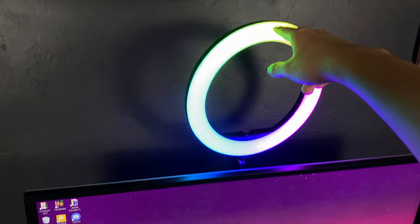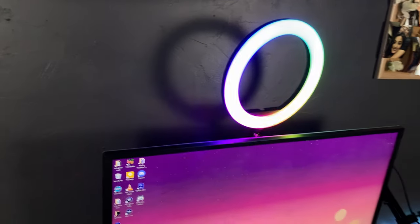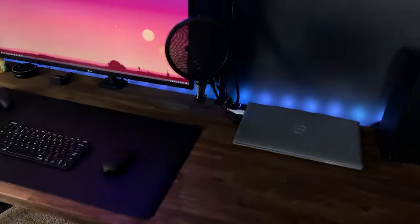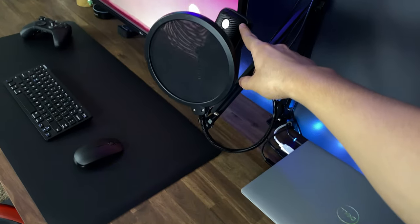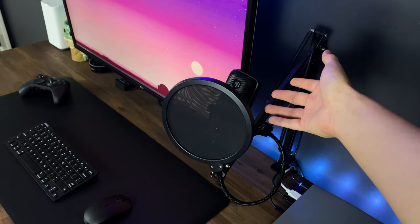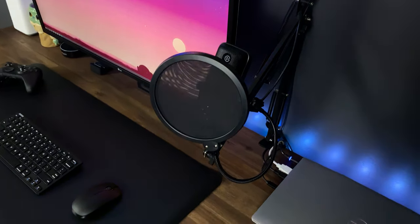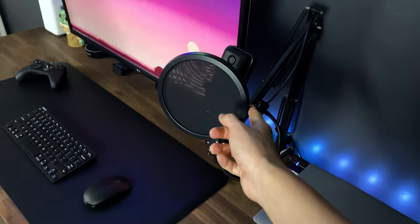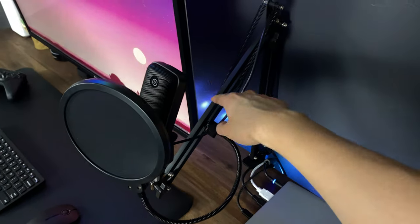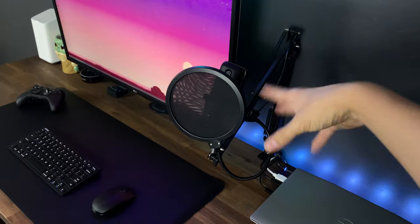This ring light was like 30 bucks and came with so many cool features. The mic is the Elgato Wavelink mic — that one's pretty pricey, about $150, but you really don't need a mic like that. I just got one because I like the features it has and it fit my budget. The pop filter was like 10 bucks, and the arm I bought a while ago as well. I didn't go expensive on any of that sort of equipment.